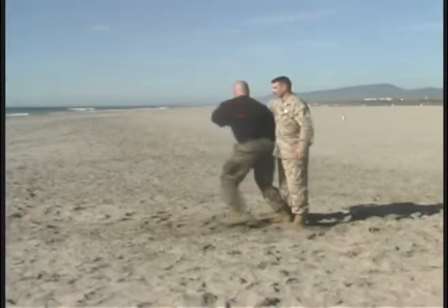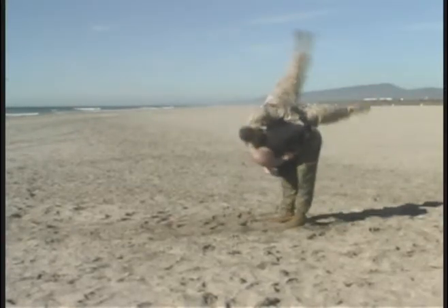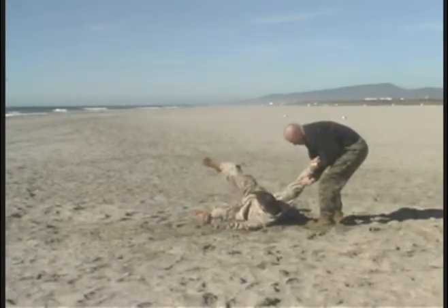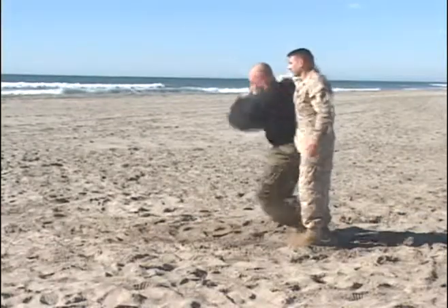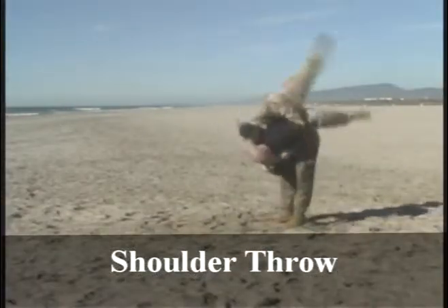But here we see in slow motion: the grab and the step almost happening simultaneously, controlling the arm with your own right hand, getting your hips under the opponent, and there's the shoulder throw.